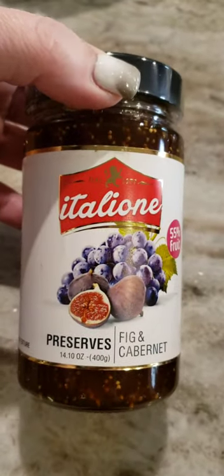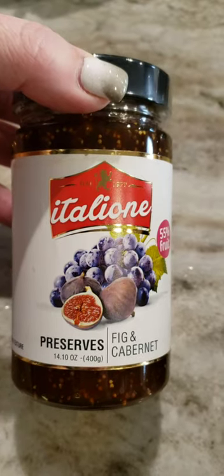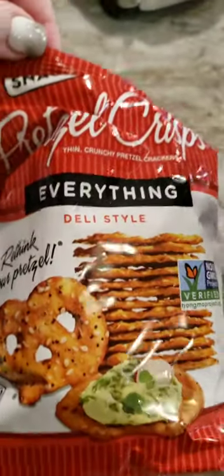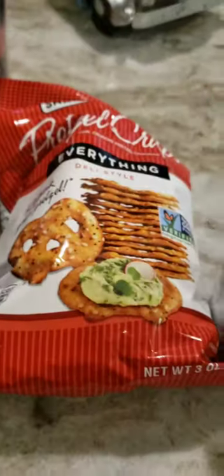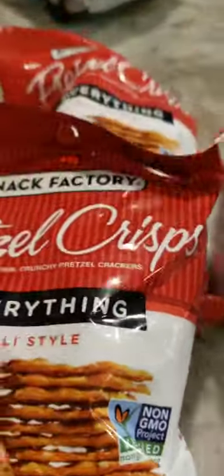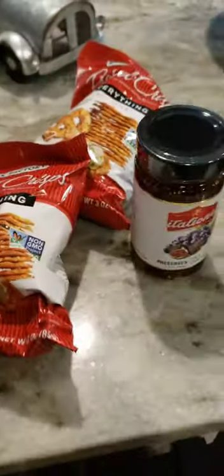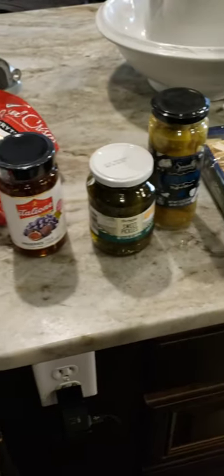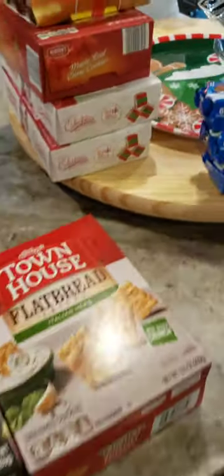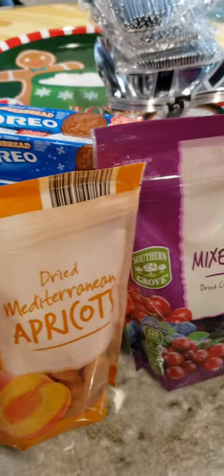I bought this fig and cabernet preserves, which I put in one of the bowls. The pretzel crisps in the everything flavor — I got two bags of those at the Dollar Tree. The preserves I got at Aldi's, and the olives and pickles were from Aldi's. This is just an overview of stuff that I got.